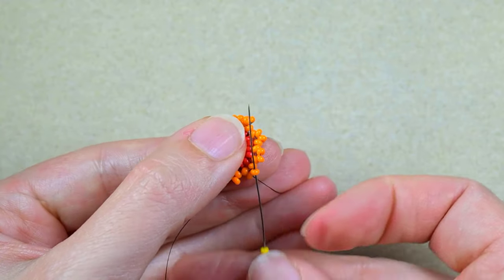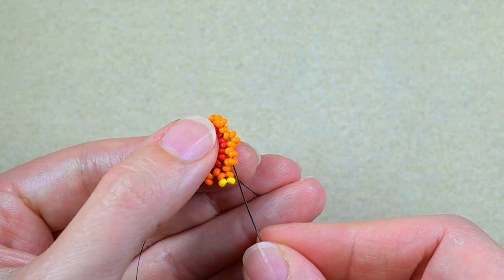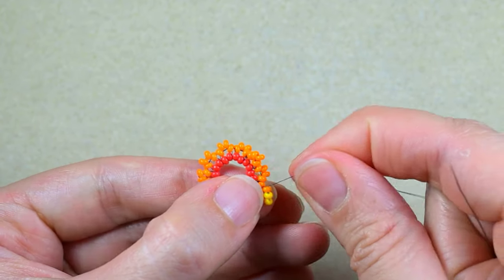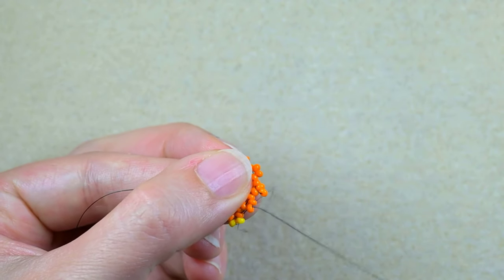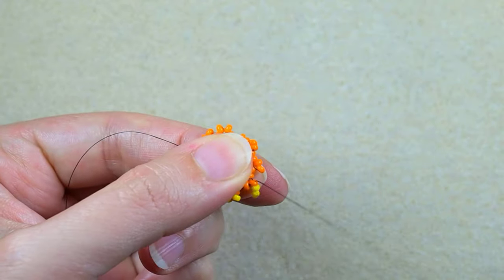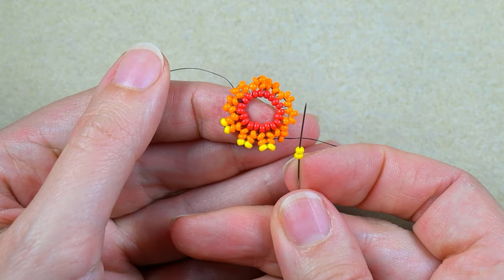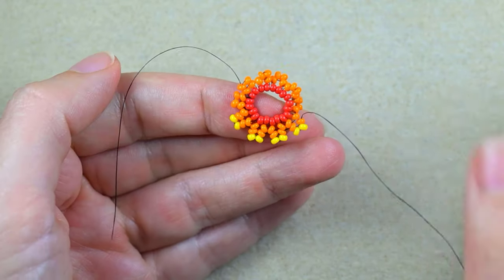Now I have two yellow beads. Just like that, I go into the next orange and add two yellows again between those two orange beads. I continue the herringbone stitch — it looks better now. Go into the orange, add two yellows, and continue. Because it's super easy and intuitive, continue this row by yourself until the end. Now I'm at the last step where I'm adding my last two yellow beads from this row.